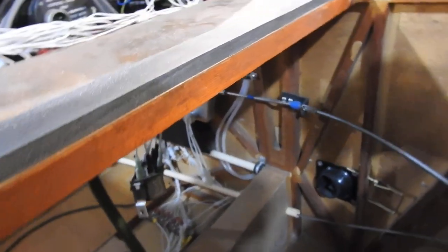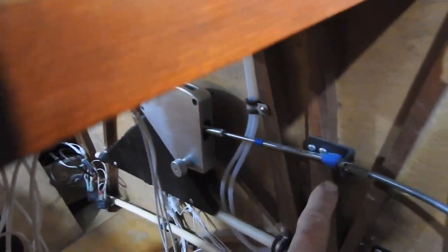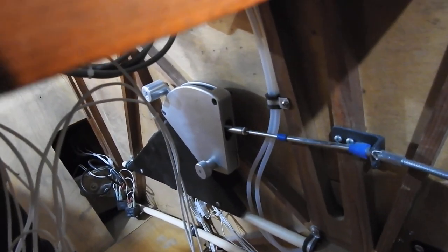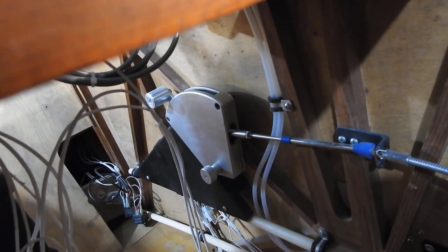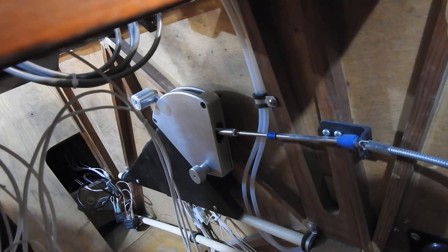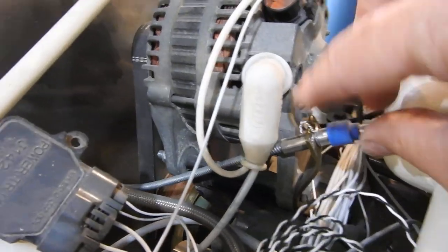I went ahead and made a bracket here for holding the throttle cable, which is hooked up as you can see back there. I can work the throttle from out here. That's wide open throttle. I got more travel on the stick back here than I needed for the throttle quadrant. So that's all finished — safety wired in so it can't come out now. It's all pinned in here.